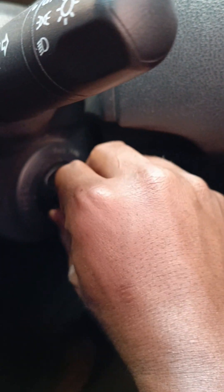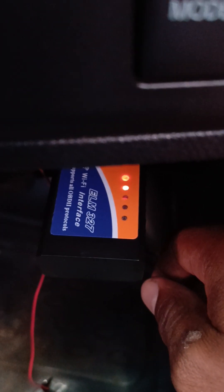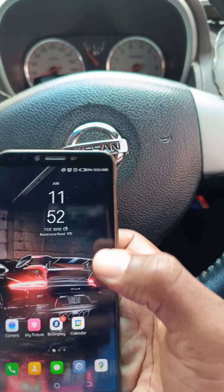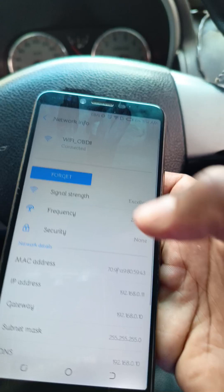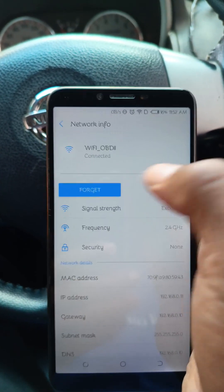The next step is to turn the car to the ON position. Once the car is in the ON position, you can be sure that the device is receiving sufficient power and you're ready for the next step. Then you take your phone and the first thing is to turn on the Wi-Fi. You'll find a hotspot named Wi-Fi OBD2, and you connect to that one. Since I had already connected, it connected automatically.